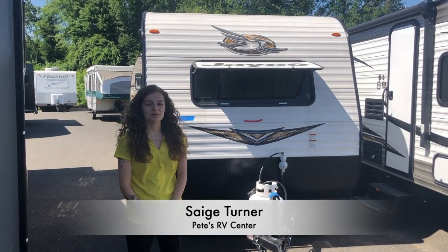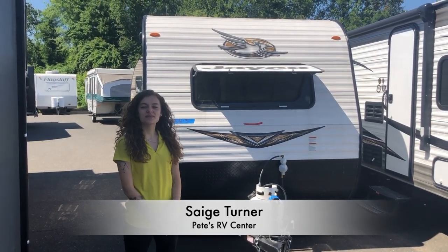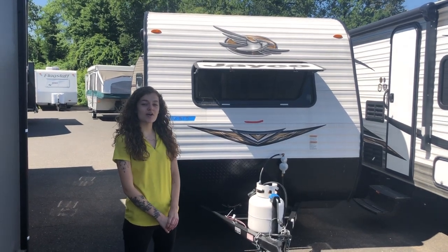How's it going, happy campers? My name is Sage with Pete's RV TV. Today we're going to be going over the J-Flight SLX 295RB.